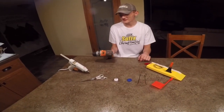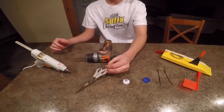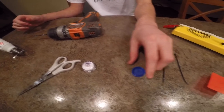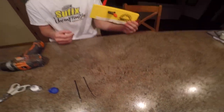First off, you're going to need a drill, glue gun, scissors, an LED light that can go underwater, a cap from a water bottle, two small black zip ties, and your planer board.